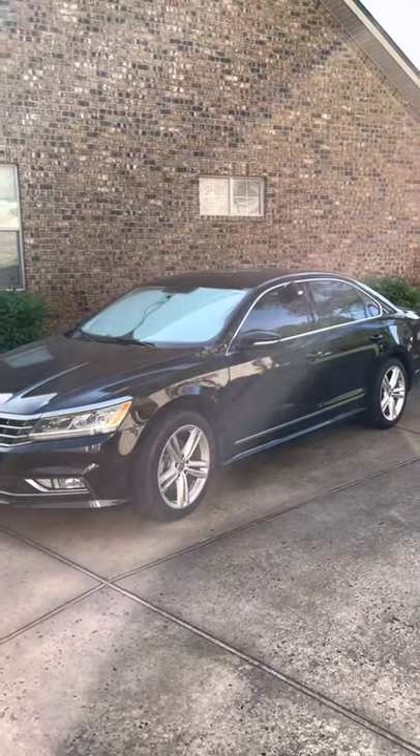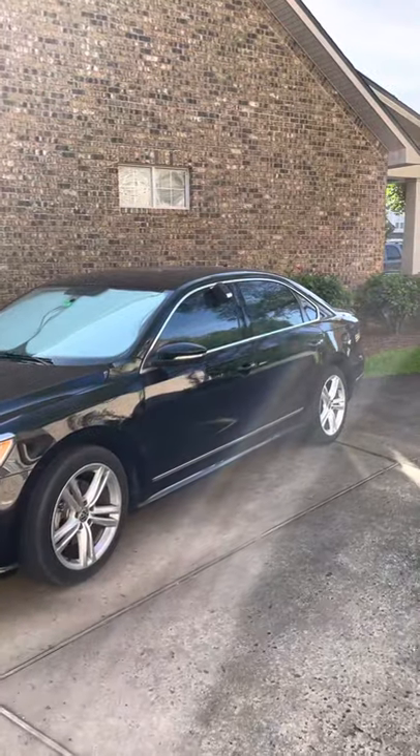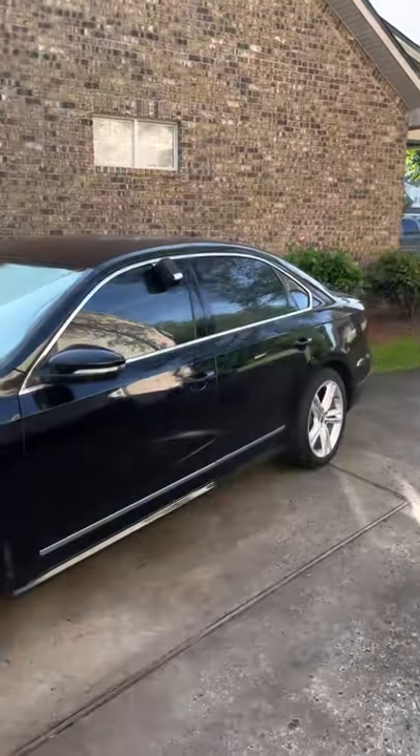Hello, this is Michael. This is a short video on showing you how to pick up the Volkswagen Passat at the airport using the lockbox.